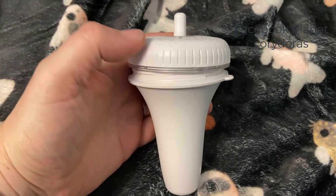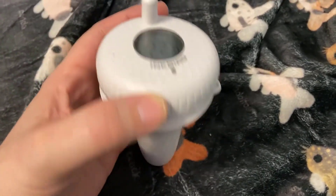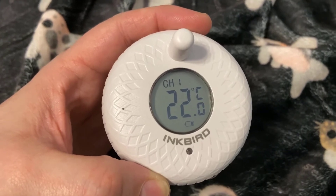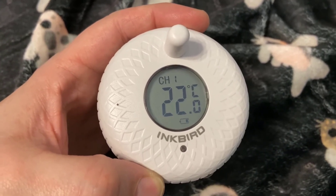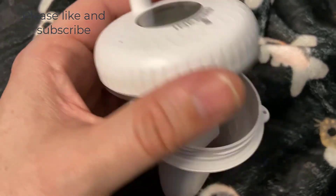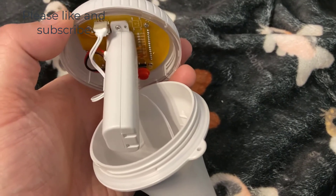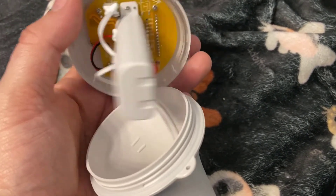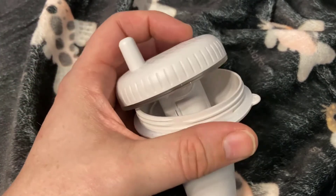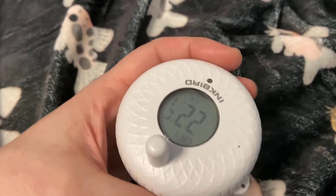The pool sensor is pretty straightforward and reasonably compact. It has a battery indicator on it, showing current temperature reading and the channel it's connected to on the main unit. Unscrew it and you'll find a place for two AA batteries, plus a transmit button if you're having problems syncing it for any reason. Then it just screws back on the top — a pretty straightforward piece of kit that seems to be working quite well.